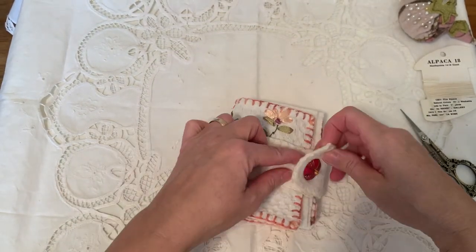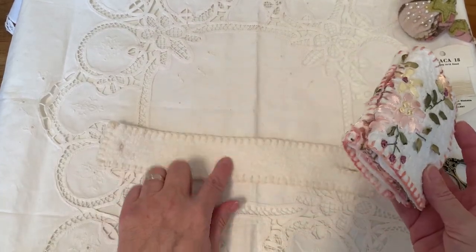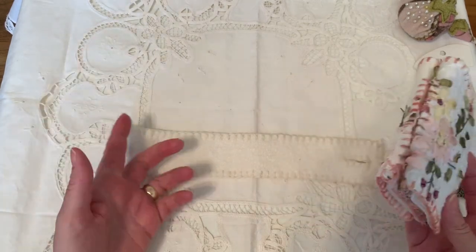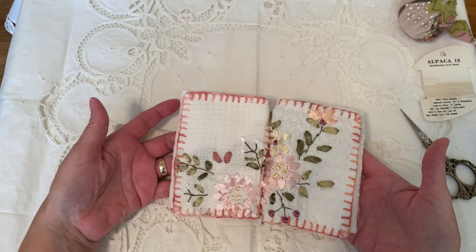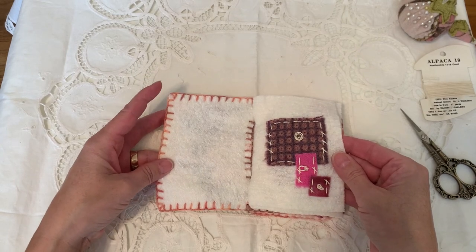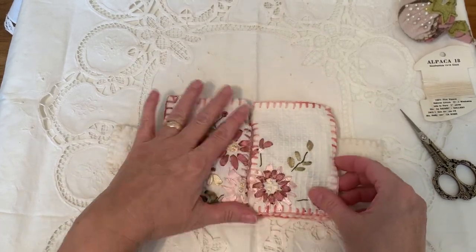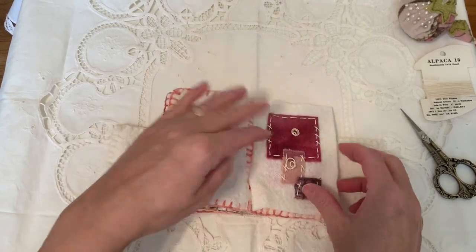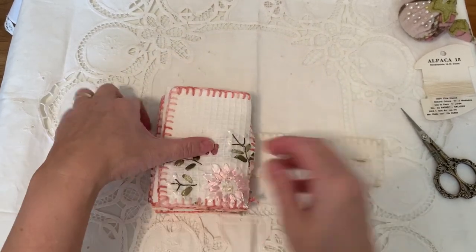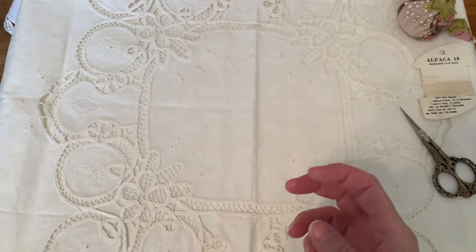So this is number three. The white wool I bought by the meter here in Edmonton in a fabric store. It's very hard to buy 100% wool fabric — usually they're a blend and they fray. You can tell it's wool because it doesn't fray when you cut it. The design of the ribbon embroidery is just a little bit different. They all have the same number of pages and they all have removable pages, which you can see in my other videos. So that's number three.